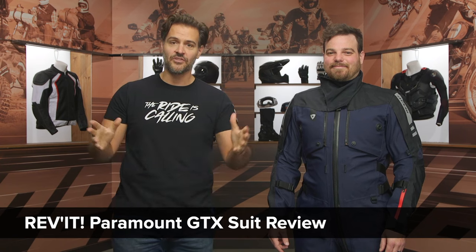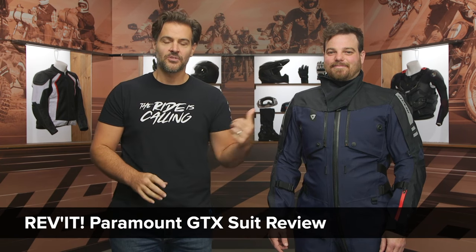Spurge here, and in this video we're gonna break down the Revit Paramount GTX suit. GTX stands for Gore-Tex, and what you're gonna see is old Smiley Pants McCue modeling the new Paramount Gore-Tex suit.